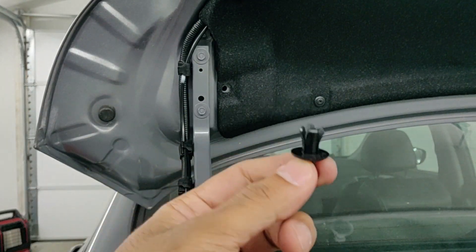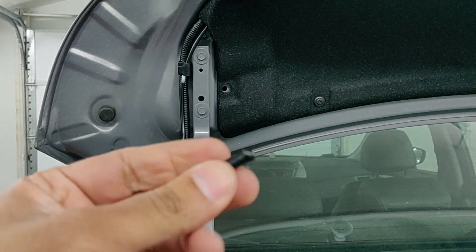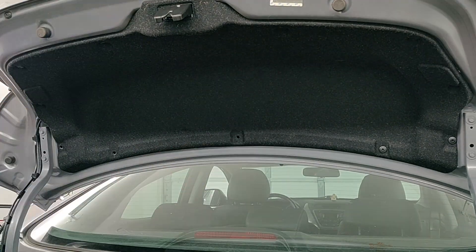So that's the clip — it's got two parts. That's the middle part that we screwed out of it. Now let's repeat the process for the rest of the 10 clips.